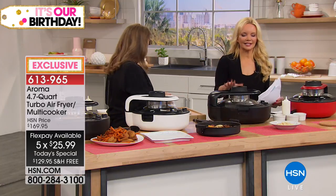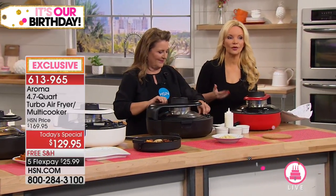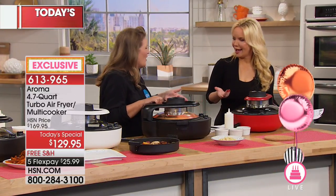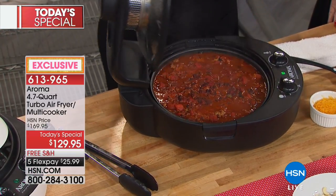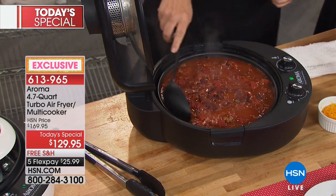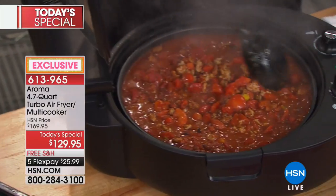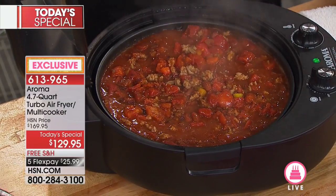Someone called earlier wanting to take it to a campsite — you've got every ability to do all different kinds of cooking in one. And we're thinking 57 days away from the kickoff of college football season — who doesn't want some chili as they're getting ready to watch their favorite team?